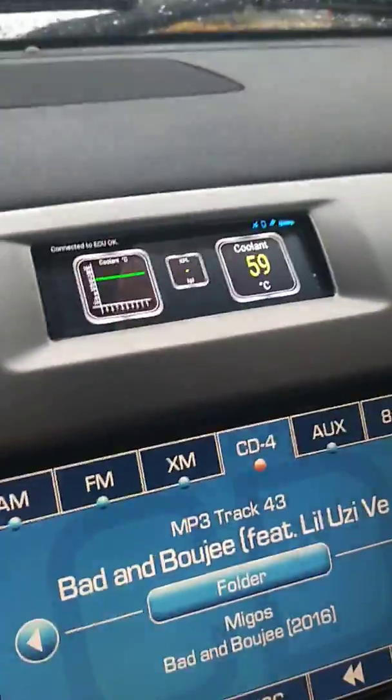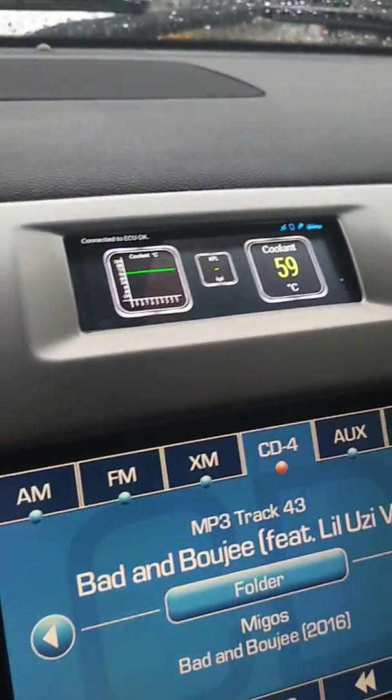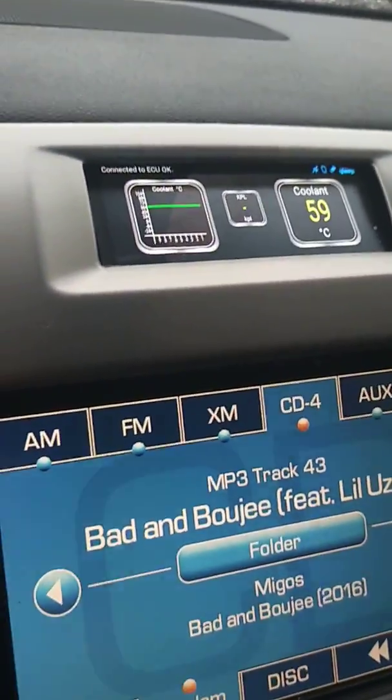I also have a splitter down where the adapter is because I have a heads up display. It's slightly different than the one in my previous video — the older one was green in color, but this one is white and blue, so it matches the dash perfectly. I'm quite happy with this one. You can see it's now connected to the Bluetooth, so I'm getting real-time coolant temperature right here.